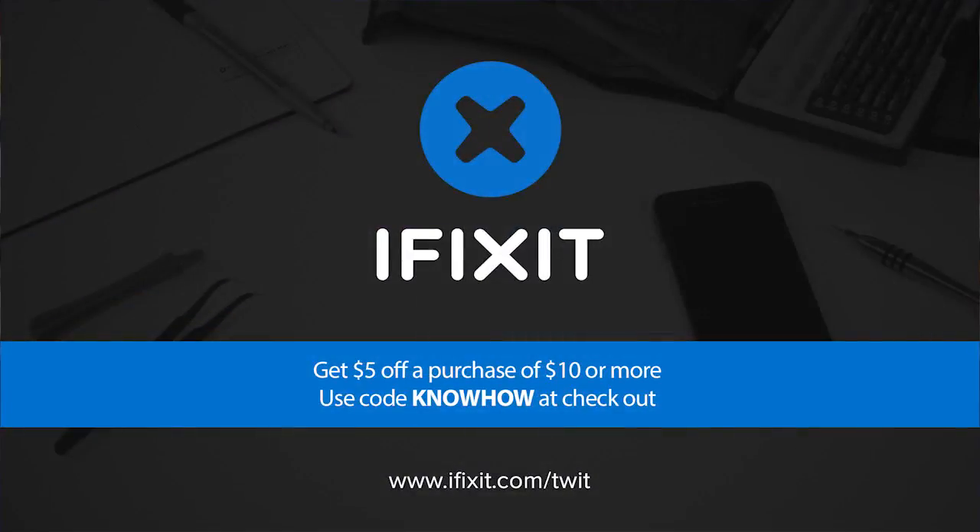And by iFixit — you've seen their teardowns all over the internet, the free repair guide for everything, and the ultimate marketplace for electronic tools and parts. For $5 off your purchase of $10 or more, go to ifixit.com slash TWIT and enter the code KNOWHOW at checkout.